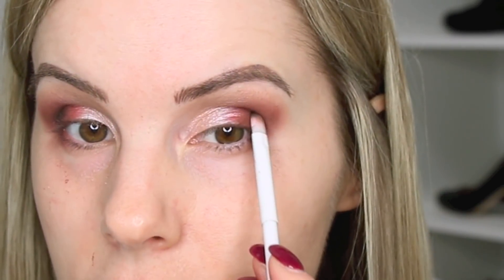I wiped off the Sigma E25 blending brush, picked up more of that really dark brown, and I'm lightly blending that here in the outer V. I really like all these colors together — so fall. Then I'm going in with my Wet n Wild crease brush and picking up the black color in this palette, patting it even further down on the lid in the outer V area. This creates a really pretty gradient effect for the outer V.